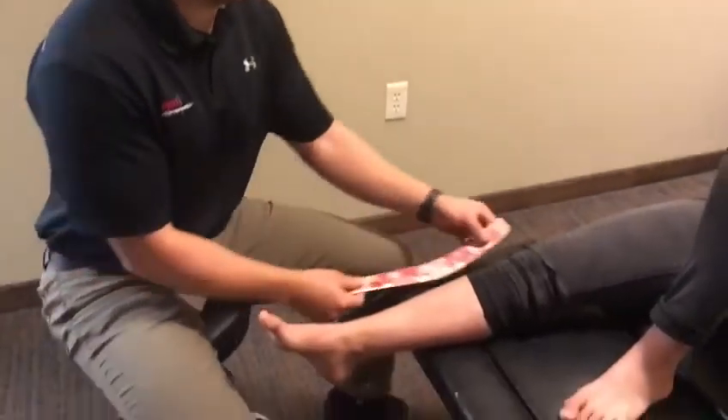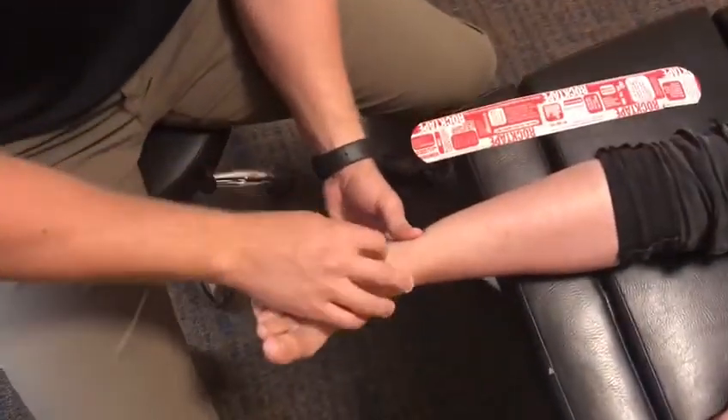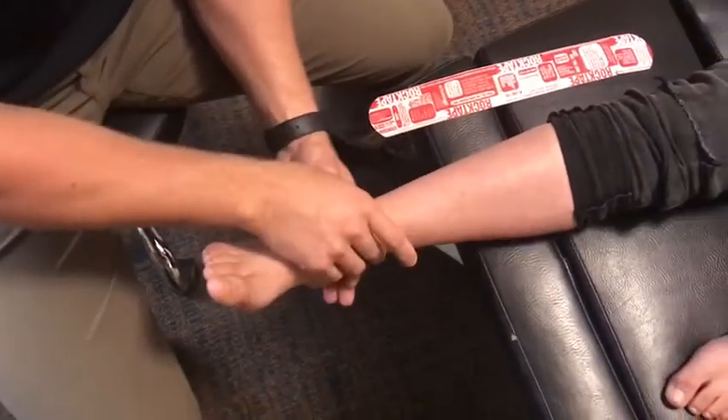The most common way of spraining an ankle is in this manner here. This can create some laxity within the ligaments as well as strain the muscles of the outside of the leg.